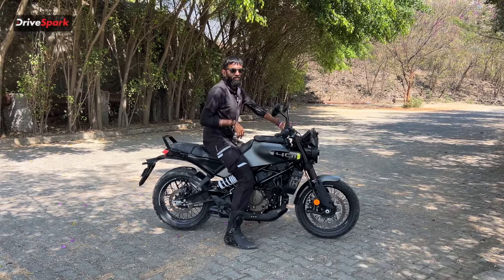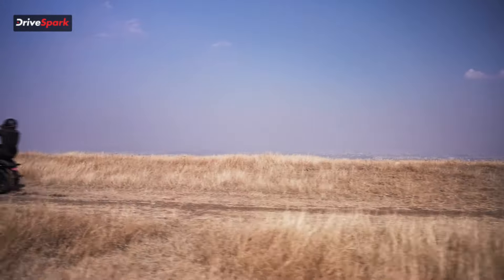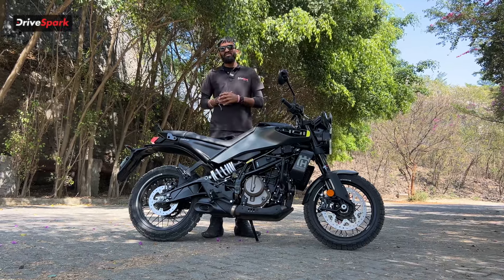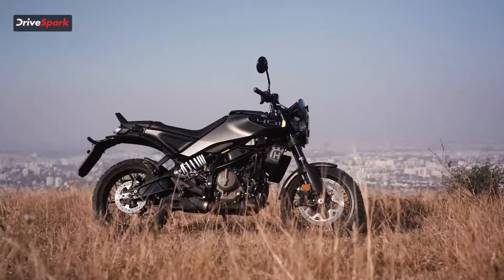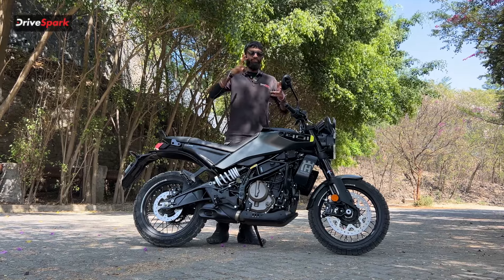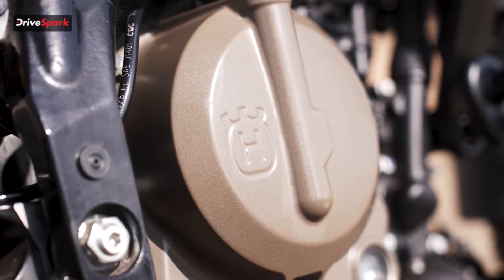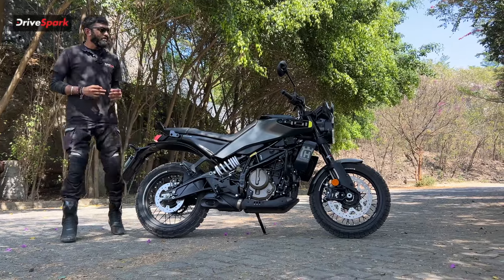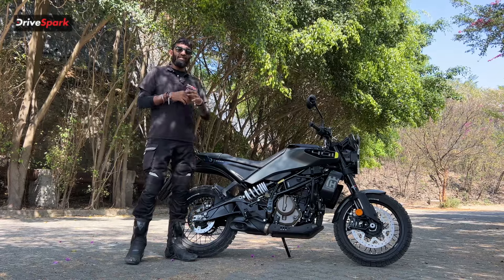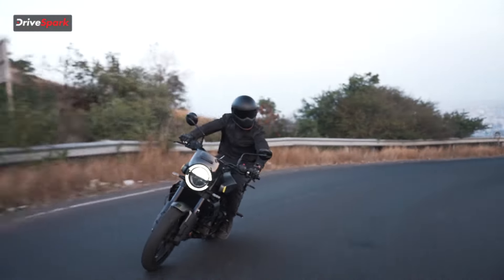Looking at the overall side profile, the ground clearance is 177mm and the seat height is 820mm — not too high for an adventure spec motorcycle, not too low for a sports-oriented one, enhancing the dual sport aspect. The engine powering the Svartpilen 401 is shared with the KTM 390 Duke: a 390cc liquid-cooled DOHC unit producing 45.4 bhp and 39 Newton metres of torque, both at peak rpm.